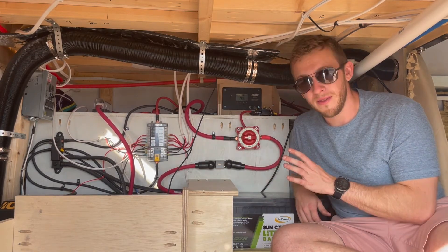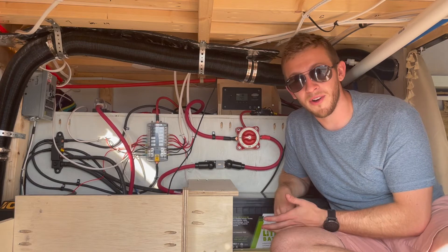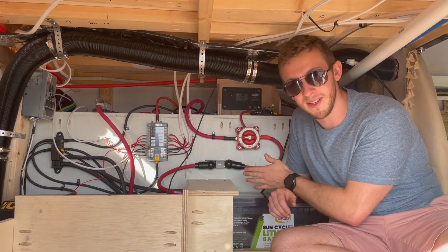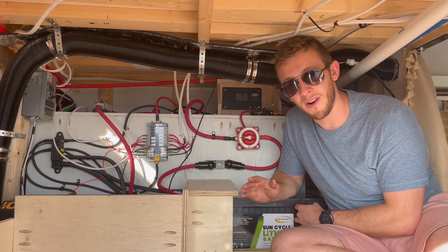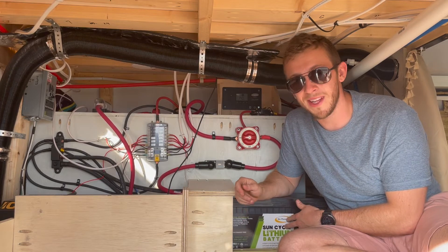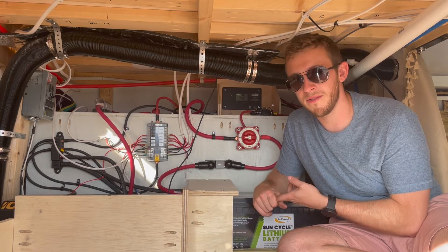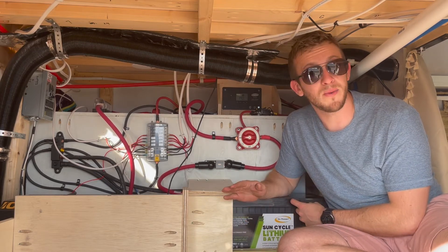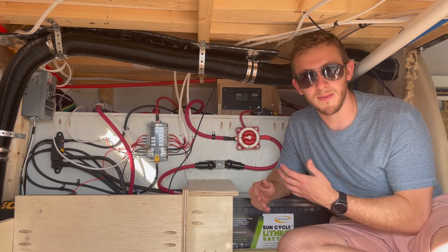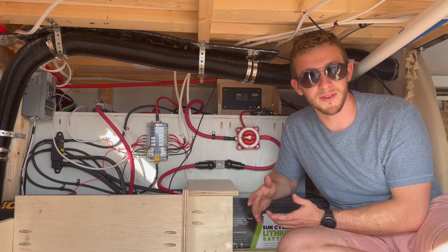Moving on from our solar setup, the next most important piece we have is this DC fuse block. This fuse block is rated for 100 amps, therefore we have a 100 amp fuse between our bus bar and the fuse block itself. This is where we plug in all of our appliances and end electrical components that run off of DC power. We have space for 12 different individual circuits — things like our fridge, our composting toilet fan, our lights. Each one has its own fuse, so if we overload the circuit the fuse will break, and we can quickly replace that fuse and reset our system.